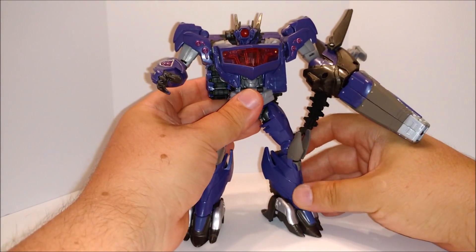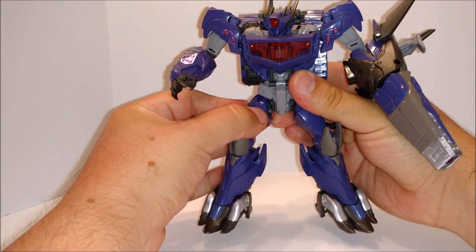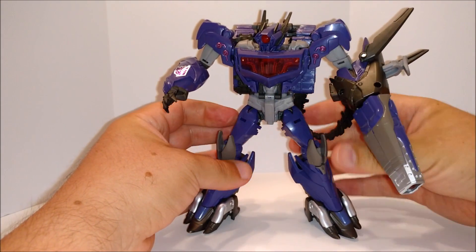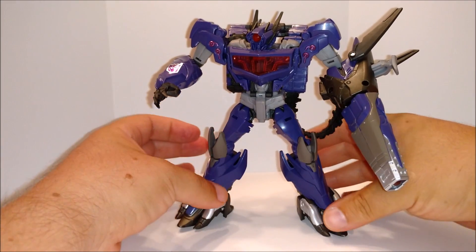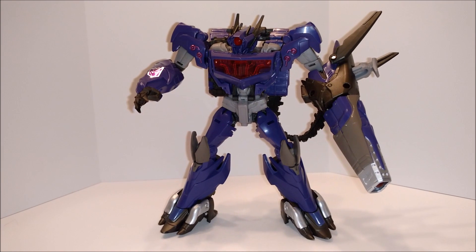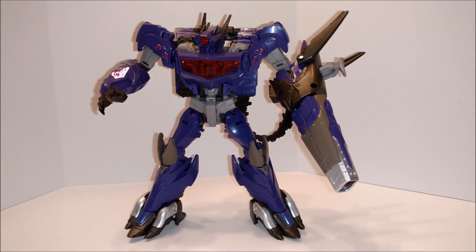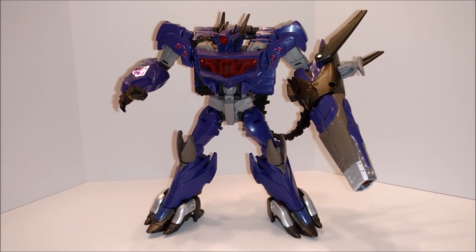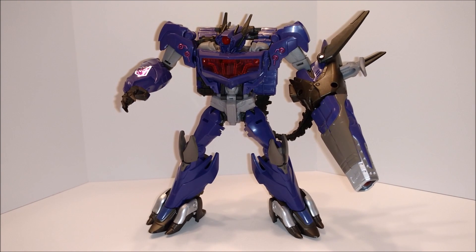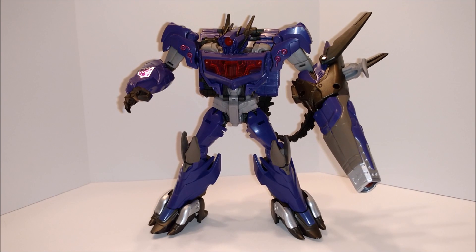He stands pretty well sometimes, depending on how his legs are angled. It's real tricky — they move around when he transforms. But he stands pretty well on a flat surface, so he's not too bad. On a scale of 1 to 10, I'll give this guy a 9 — not a 10 because they didn't give him a Decepticon symbol, so I had to put it on there. And they could have given him a better tank mode too. But it's still his thing — simple mode, simple transformation. Great figure.